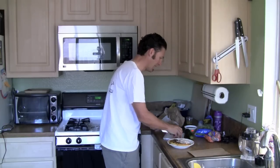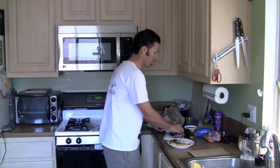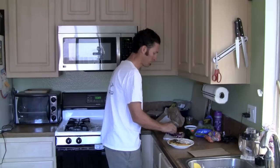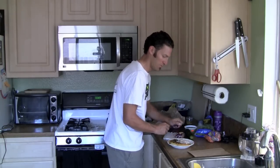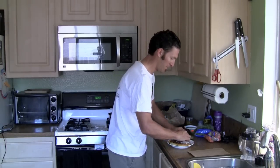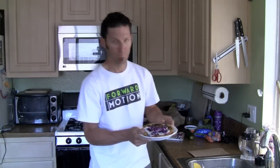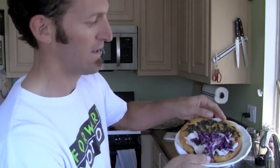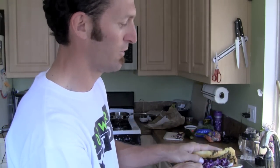Depending on what you like, you can add some other stuff too — some more fresh spinach on top, some lettuce. Again, I like to make this into a taco or gordita. Throw that up on there — look at that right there. And then all I do is fold this puppy over.